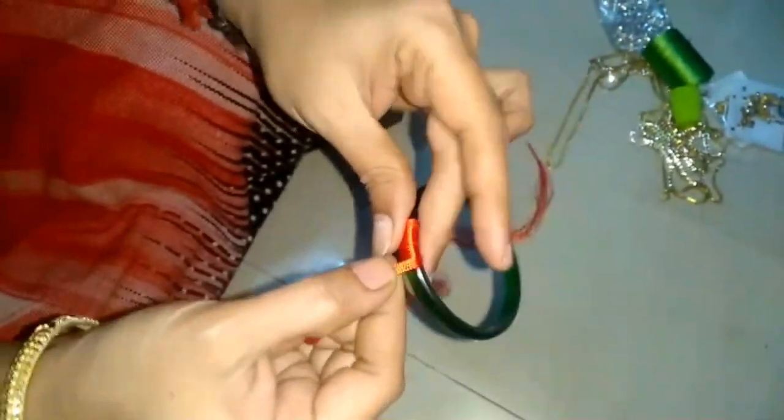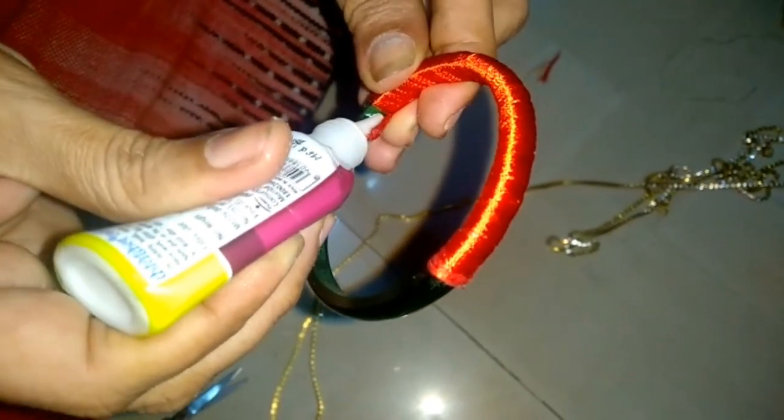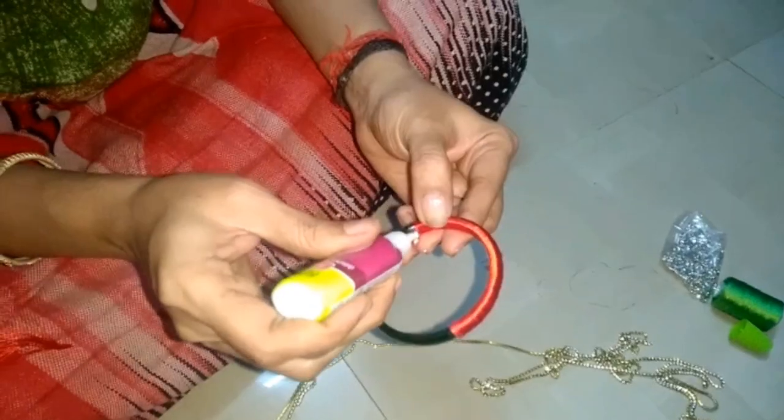If we have to fix it now. Now we can put glue on the thread. Let's put glue on the thread. Now we have to complete the hour off in the first city. We have to complete the hour off.